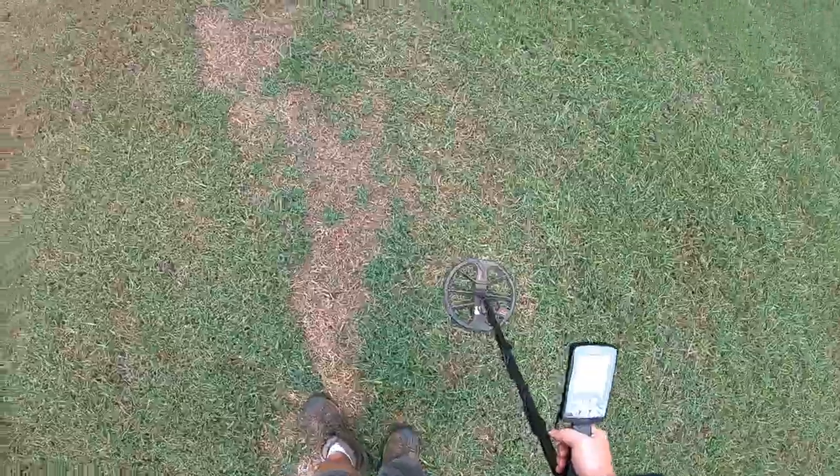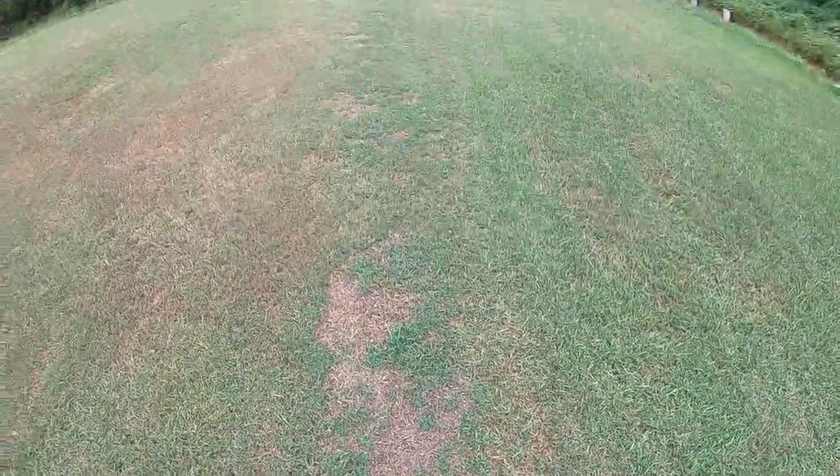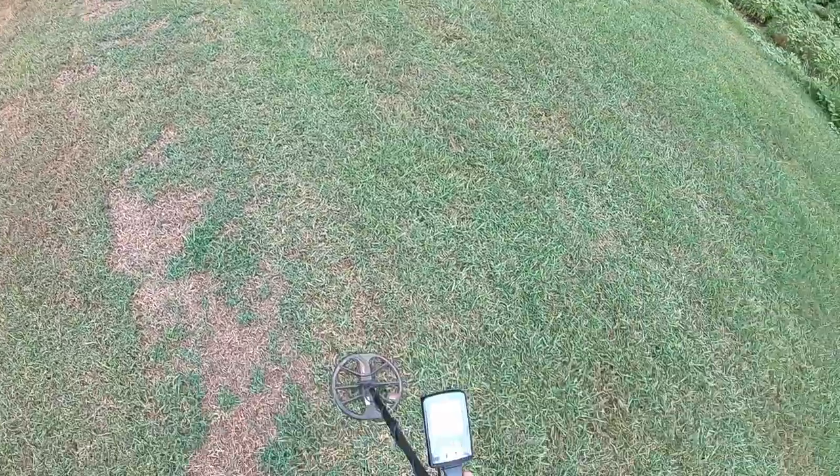So it looks to me like they've taken care of it. Good job Minelab, glad to see that. Thanks for watching guys, happy hunting, and I'll see you next time.